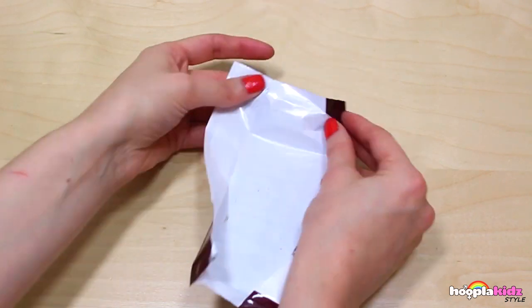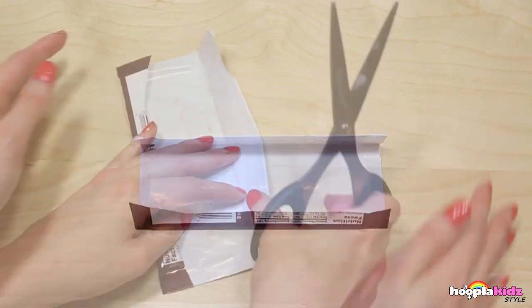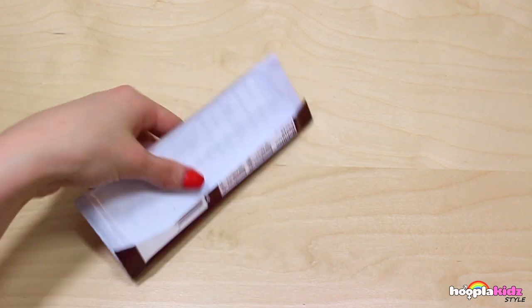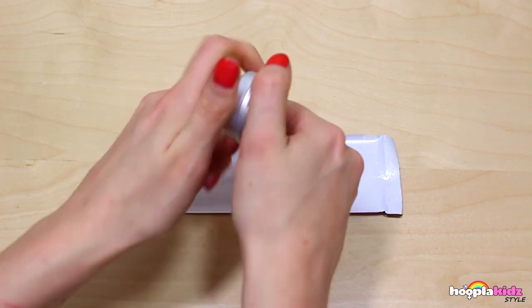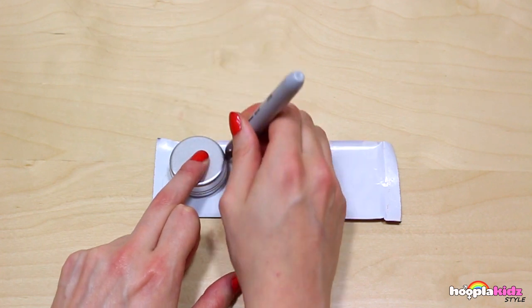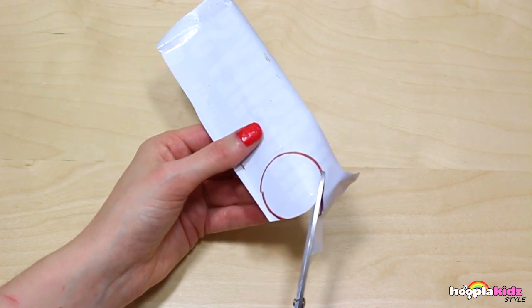Of course you can eat the chocolate if you want to! We're going to cut off any ragged edges. Now we're taking our lip balm container - we're doing this because we are going to make an awesome cover that is going to look like a Hershey's chocolate wrapper. Take your marker pen and trace the outside.